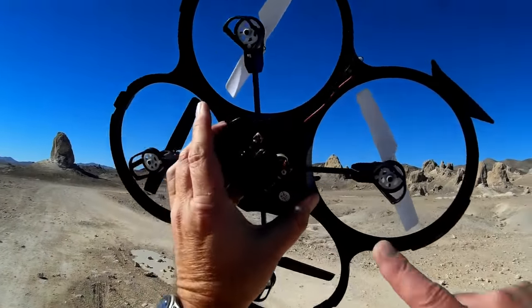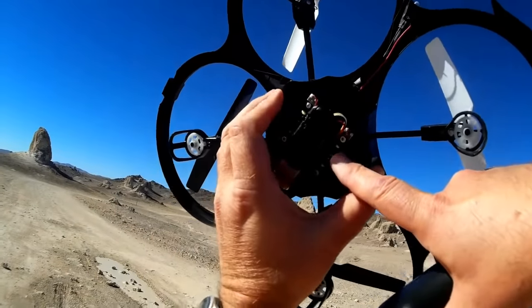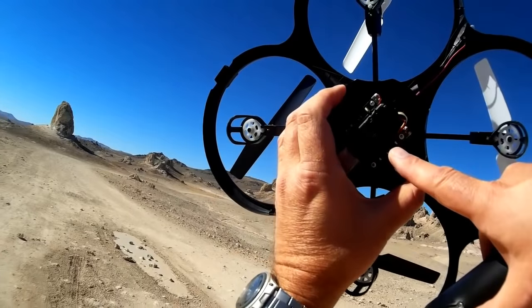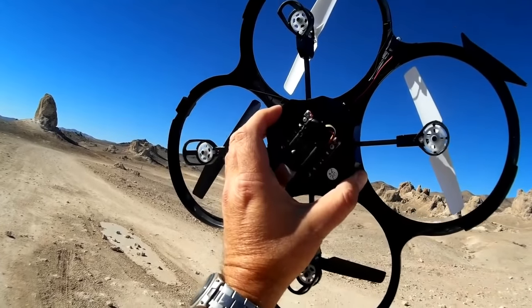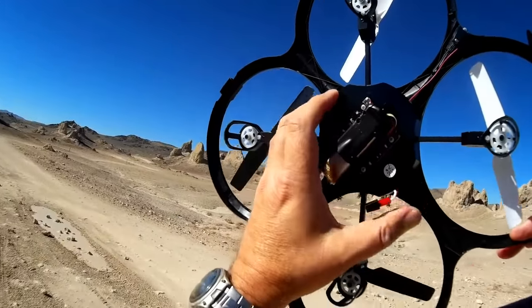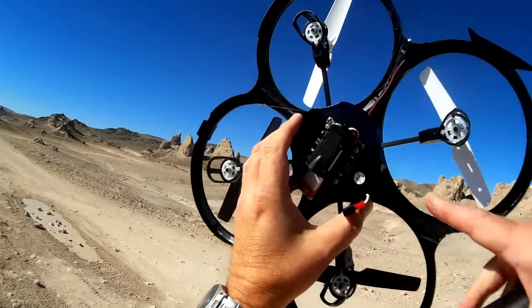This quadcopter also comes with a camera. Now it's not a super great camera — it is a 0.3 megapixel — but it produces very, very nice video for a 0.3 megapixel. I'm surprised how good the quality is from this little camera.